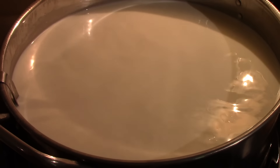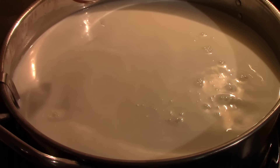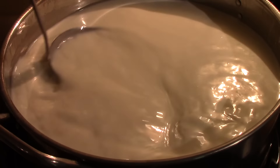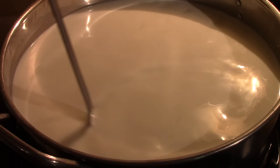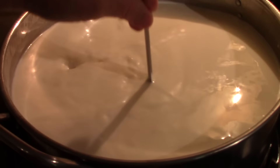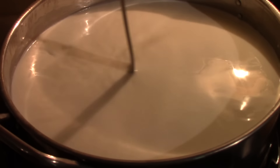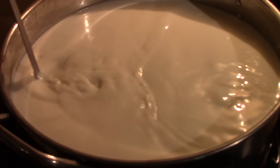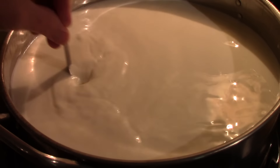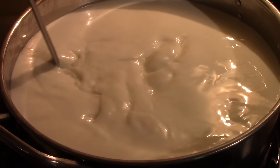Now I'm going to add the rennet - half a teaspoon of rennet, once again in a quarter cup of cold water. I'll mix that in thoroughly for a minute or two, then let it set for 30 minutes. It's supposed to produce a relatively soft curd, which is why only half a teaspoon of rennet. I'm using a 1% solution animal rennet. We'll come back in 30 minutes' time and hopefully have a curd formed.